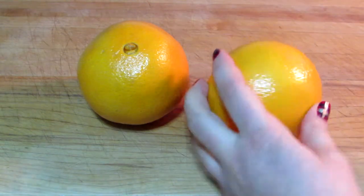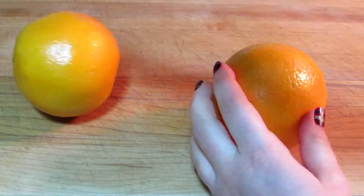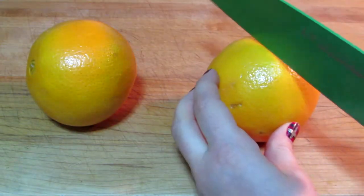In today's video I'm going to be making orange rind candle votive holder things. There are two methods to do this.